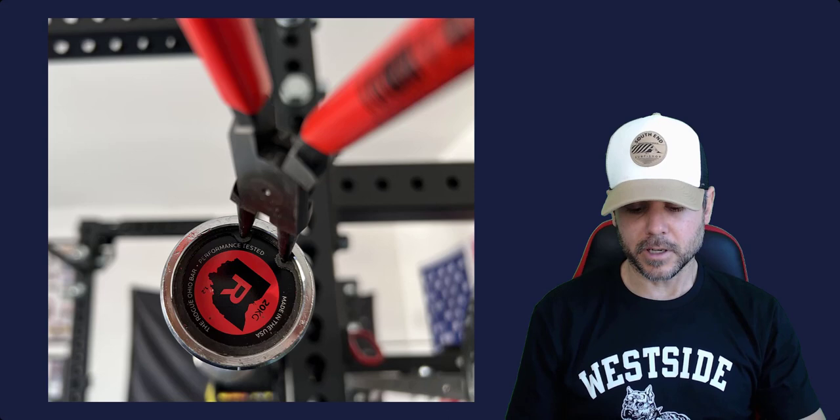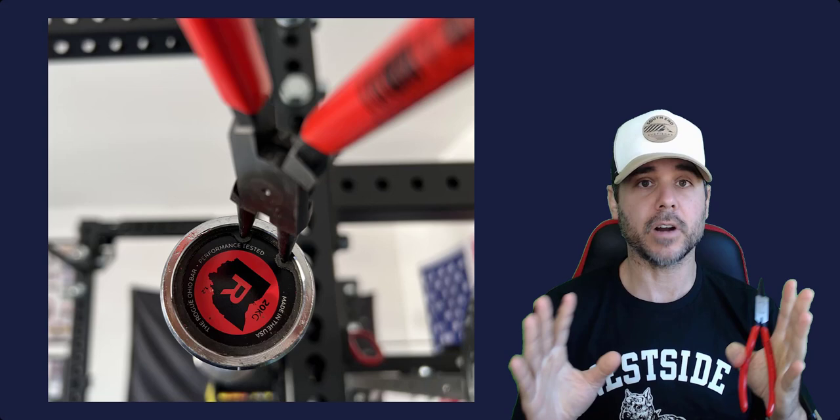Let me start out with the ones I recommend for those of you that don't want to watch this for a long time. I'll tell you the ones I recommend and then I'm going to talk about some of the other options I've seen out there and why I do not recommend them.